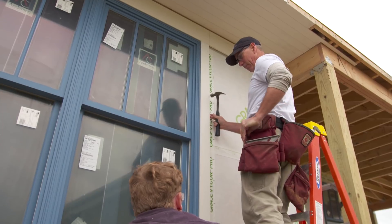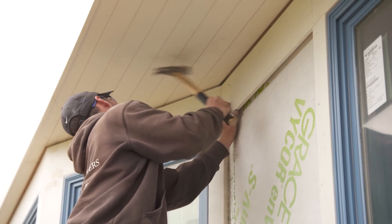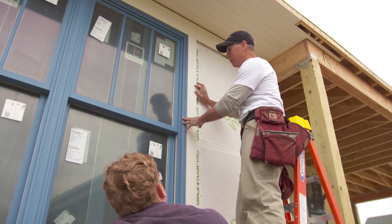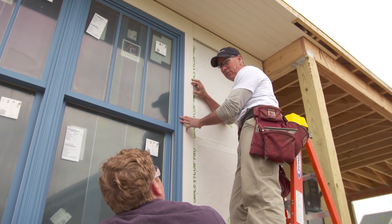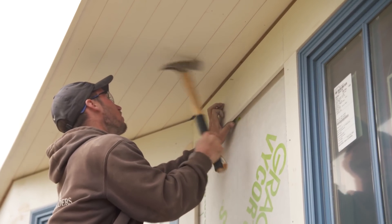Here we're just face nailing it. If we were using PVC, you might pre-drill, screw, and fill it with a bung. Instead, we're just going to use regular stainless steel ring shank nails and then fill with exterior wood fill — you can do that all day long with pine.